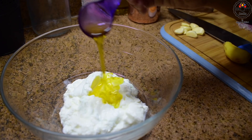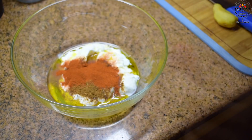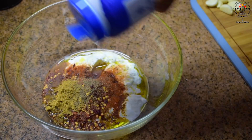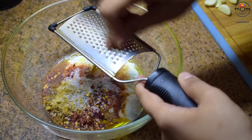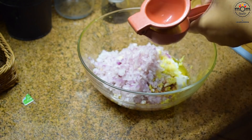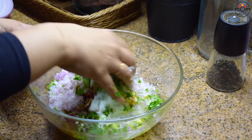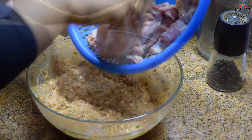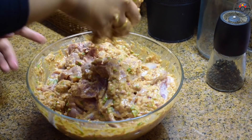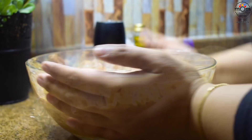For lamb shish tawook, you can make the same marinade — I've changed it slightly. One cup curd, two tablespoons olive oil, one teaspoon cumin powder, one teaspoon paprika, one teaspoon red chili flakes, one teaspoon coriander powder, half teaspoon black pepper powder, salt, one tablespoon grated garlic, one tablespoon grated ginger, one cup chopped onion, juice of half a lemon, one tablespoon tomato paste, a handful of chopped coriander leaves. Mix well and add the lamb pieces. That goes into the refrigerator.